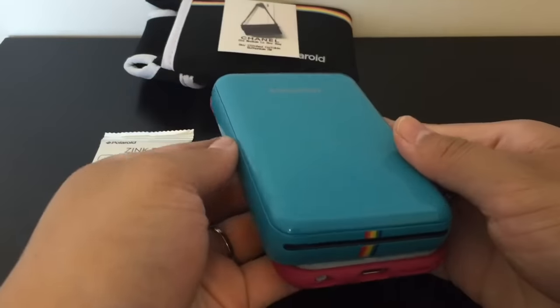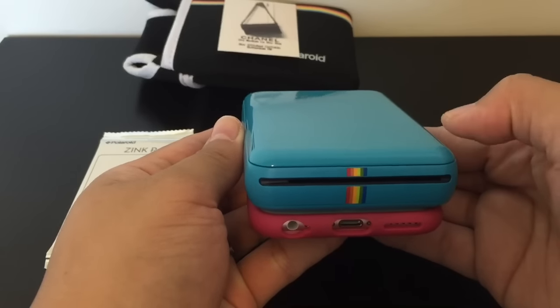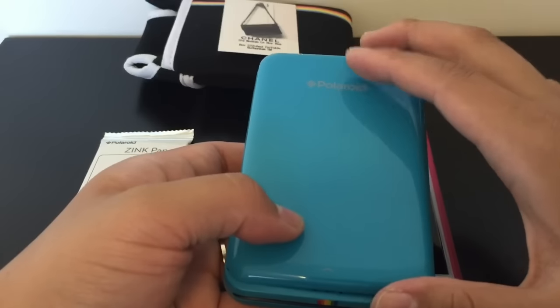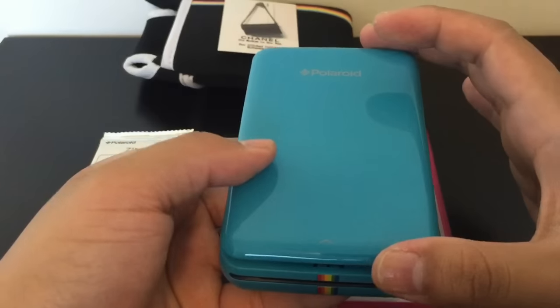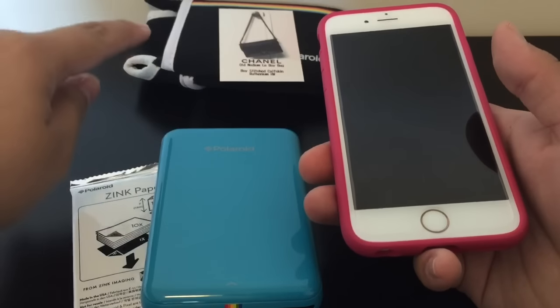It's about the same width as the iPhone, but of course the printer is thicker. To change the refills you just slide the top off, insert the paper, and then slide it back to close. Let's get to the tutorial proper.